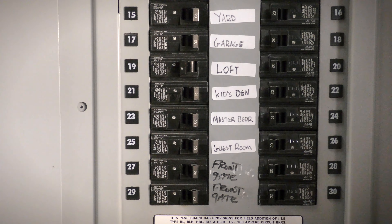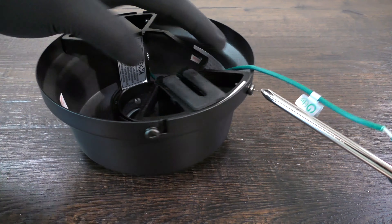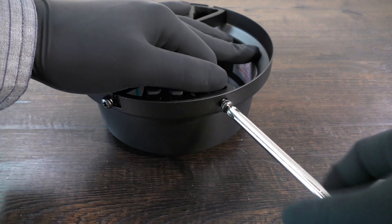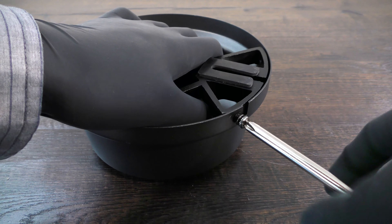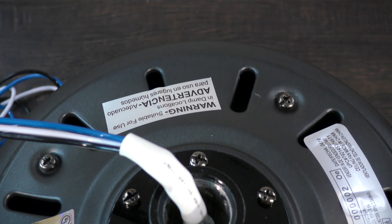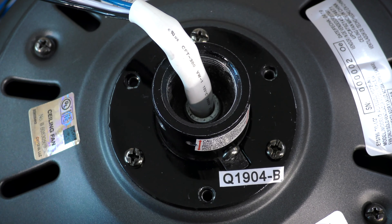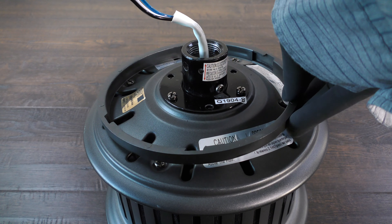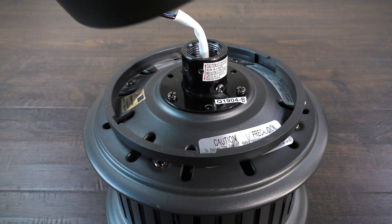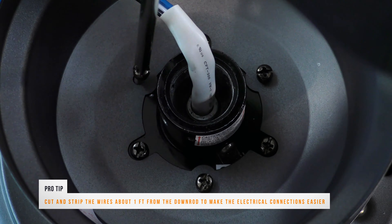Before getting started, turn off power at the breaker. Prepare the canopy assembly by twisting and removing the canopy ring, then unscrew the two non-slotted mounting bracket screws. Loosen the remaining two slotted screws. Remove the hanger bracket and bottom canopy cover. Prepare the motor by removing three of the six collar screws to make a triangle pattern. Assemble the fan by placing the canopy ring on top of the motor, aligning the holes on the canopy with the screws on the collar, and inserting the three removed screws to secure the canopy to the motor.